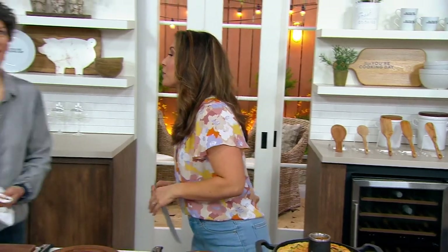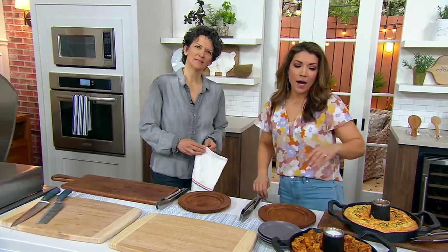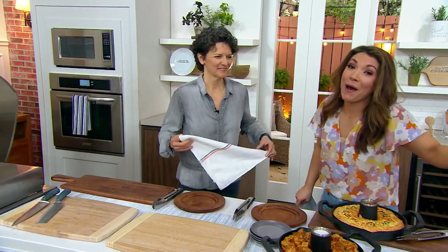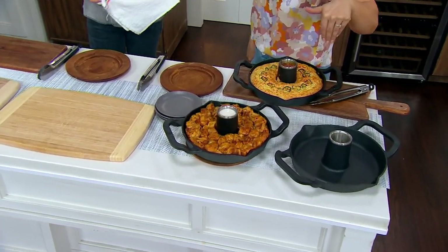Chef Meredith Lawrence, I could tell you some stories of attempting some Cornish hens gone wrong. Take a look at this. Really inspired by maybe what you've seen done when you're camping — like a beer can chicken.